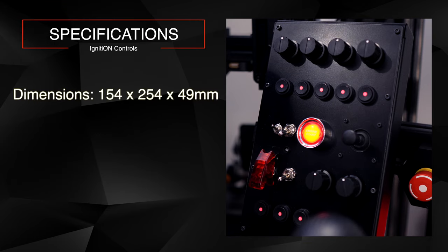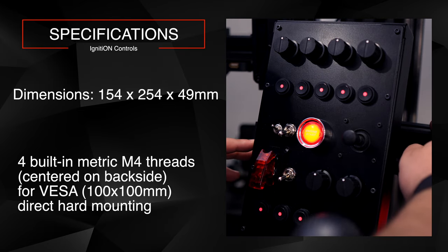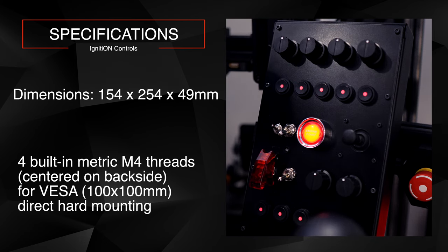The enclosure dimensions are 154 by 254 by 49 millimeters — not huge, not small, and with very little depth. For mounting, there are four built-in metric M4 threaded inserts on the back in a VESA 100x100 pattern, making it compatible with most button box mounts from sim racing rig companies. I'm using Advanced Sim Racing's button box arm, and mounting was no problem — I can adjust the angle and position easily.